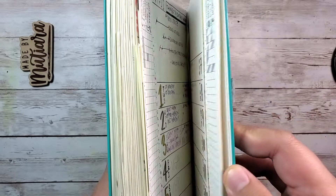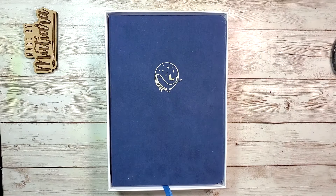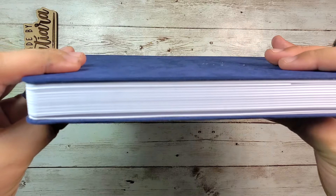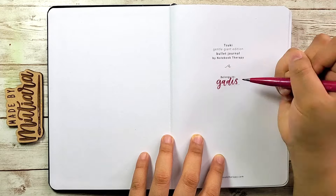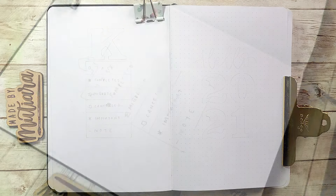My old journal is the Leuchtturm 1917 and the pages are so thin. I'm really happy that I won this bullet journal from Notebook Therapy because look at how thick the pages are — I love it. This is the A5 size Gentle Giant bullet journal from Notebook Therapy, and I also love the velvet cover — that's a big bonus.